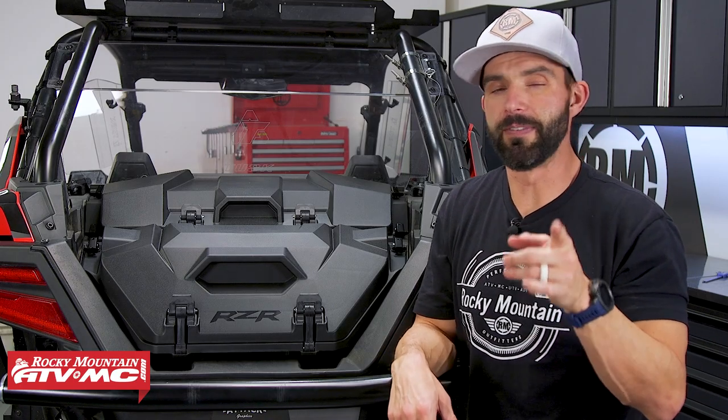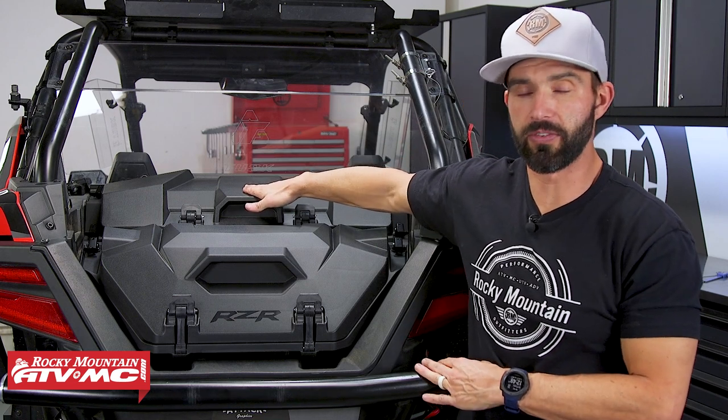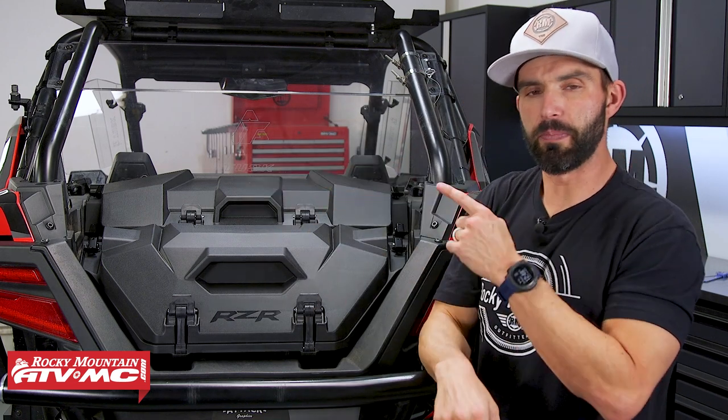Hey everyone, Chase here at Rocky Mountain ATV MC giving you a closer look at the 40 and 70 liter rear cargo storage boxes from Polaris for the Razer Pro XP.